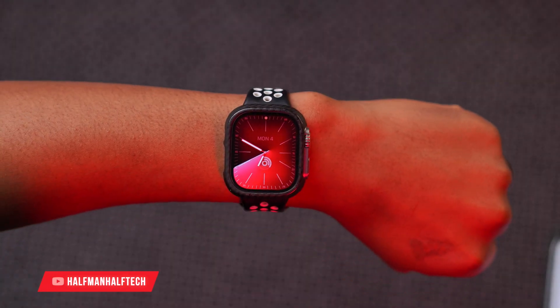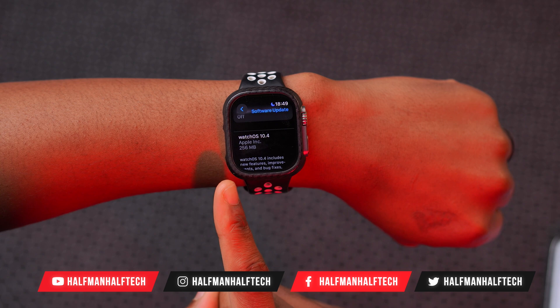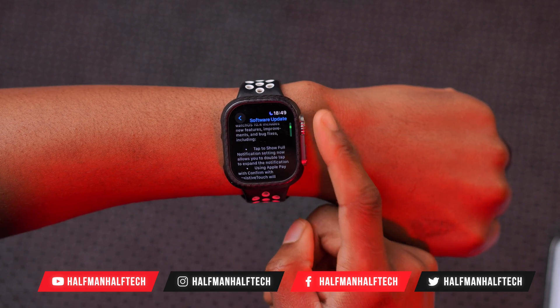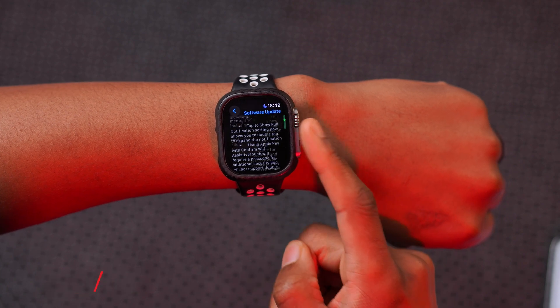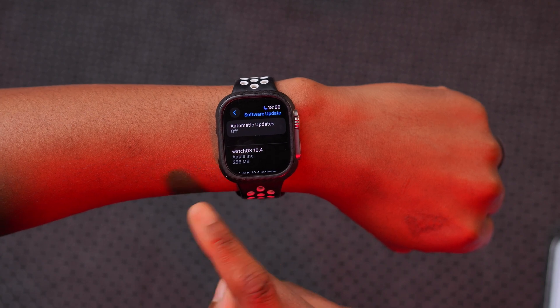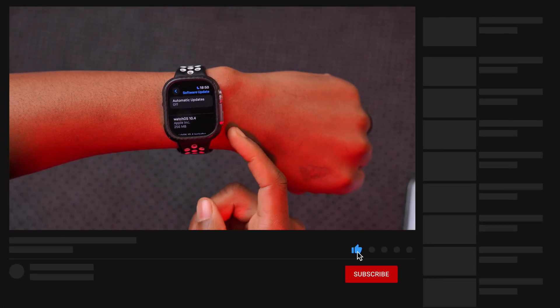WatchOS 10.4 is here on my device. The update size comes in at 256 megabytes because I have been testing this update over the betas for almost two months now. If you are going to be updating to it for the first time, expect this update size to be almost 600 megabytes all the way to about 950.